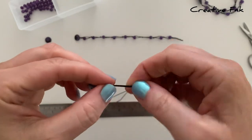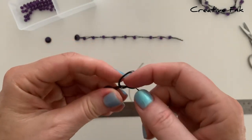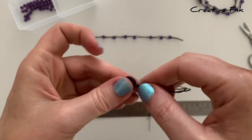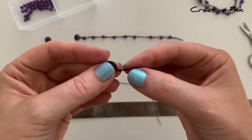Then we can tie our first knot to secure our button. I just wrap it around my finger, bring the tail through the loop, and pull it tight — about one centimeter away from the button is fine. You don't want it right up against the button so that it can move a little bit.